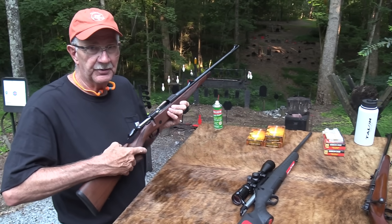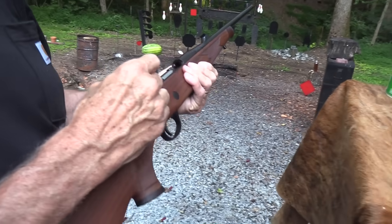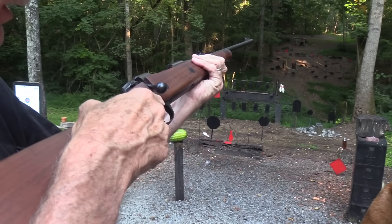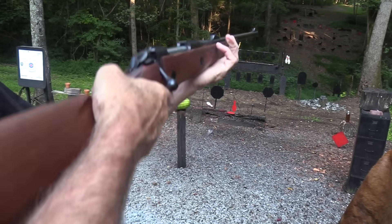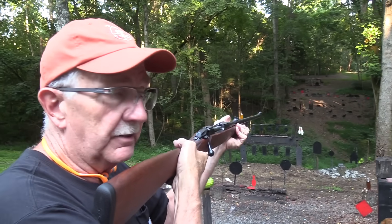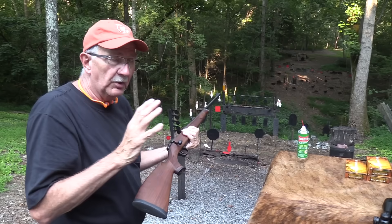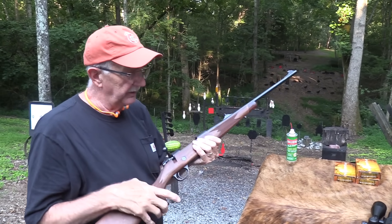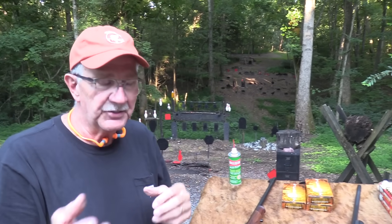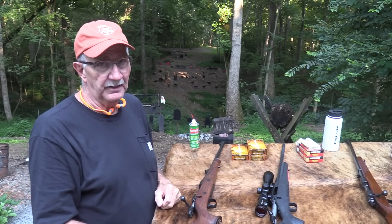The Sako does have a set trigger, which you're not necessarily going to get on an inexpensive rifle. When you cock it and push forward, it uses the one trigger for that. As you saw in the first video with this rifle — oh man, you breathe on it and it shoots. Really really nice trigger. Even without the set trigger you've got a nice break, and the set trigger is extremely light.